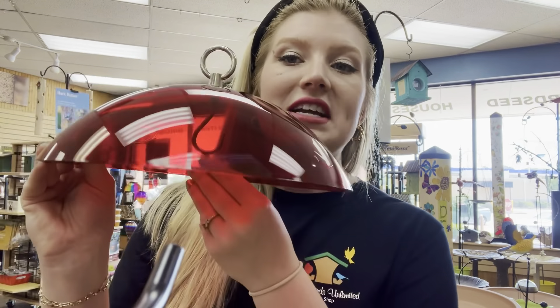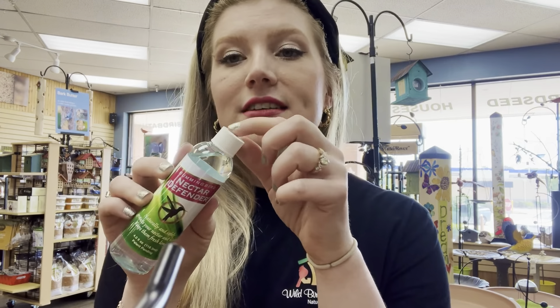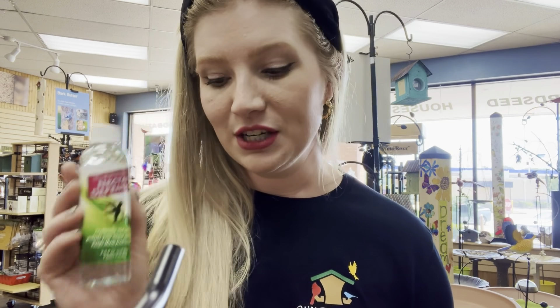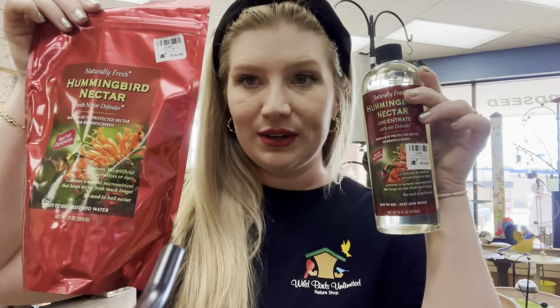You can put your feeders in the shade — that can be a really great way to get a little bit more life out of your nectar. If you do not have good shade, you could hang it under a little weather guard; this one's tinted to keep the sun off of it. Hummingbirds are attracted to the color red, so we have those. Something else you can do is add Nectar Defender. You add the tiniest little capful to your cup of water and quarter cup of sugar, and this can help nectar last up to two weeks in the shade. It's a really great product, especially if you're going on vacation. It works with the tiniest bit of copper — less than they have in their diet naturally — and it just keeps the nectar fresher longer. You can also find Nectar Defender in our powder mix and liquid concentrate as well.